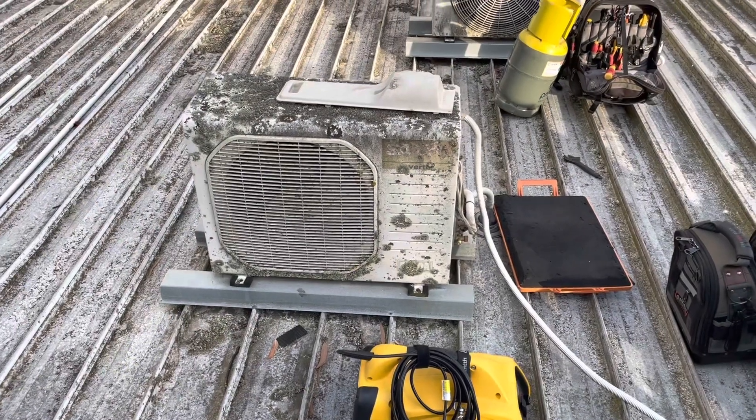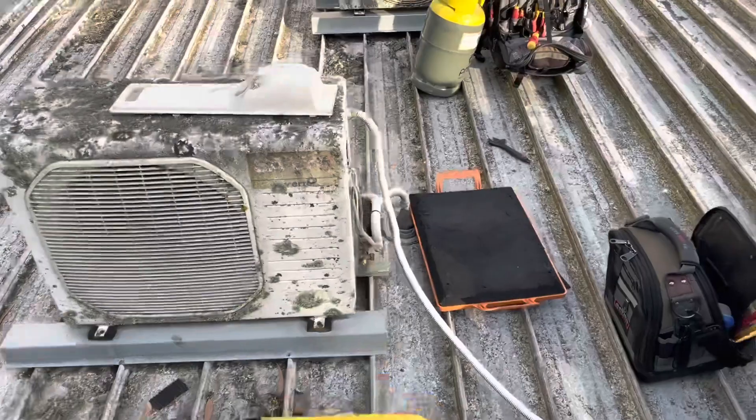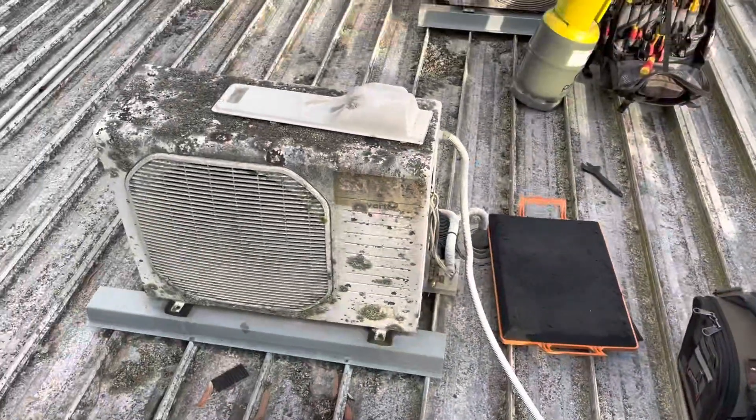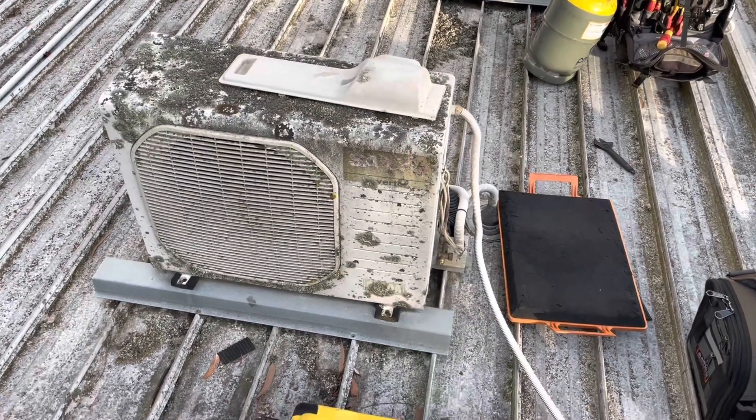This is the old girl here - an old Sanyo, you can see it's in great condition. Love the power feed run directly from that one. Anyway it's an old unit - I thought R32 but I was mistaken, it's actually R410A. So we'll quickly get the gas out of it.